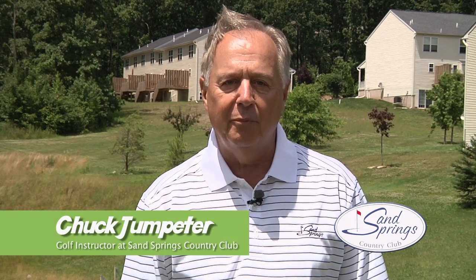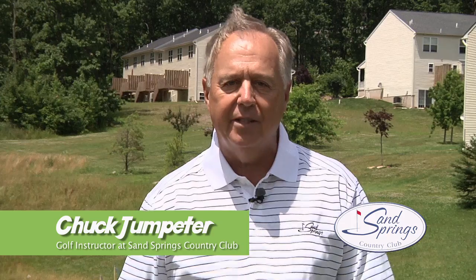Good evening, I'm Chuck Jumpeter, the teaching professional here at Sand Springs. Tonight's topic is going to be about your address position and ball position.